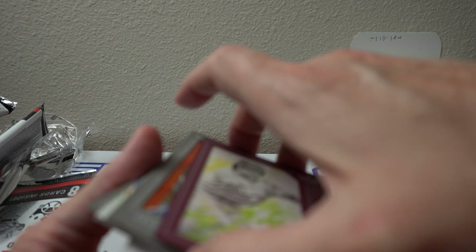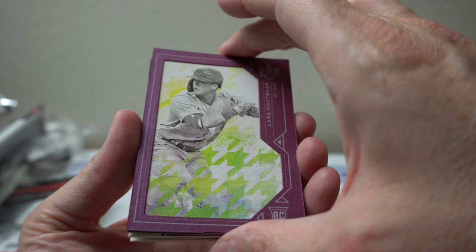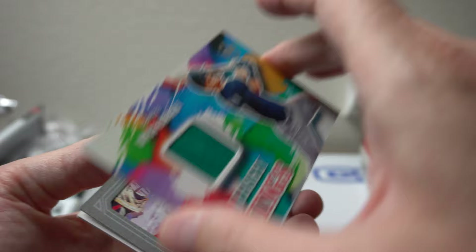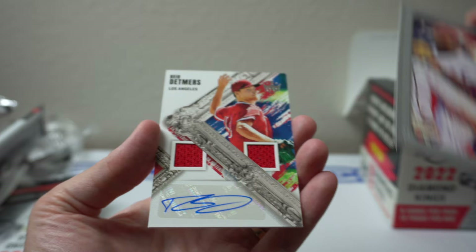So I'm going to recap these parallels and hits. The Lars Nupar purple border rookie, Salvador Perez Jersey Kings Mitch Hanager — simple jersey. Josiah Gray. And then the Reed Detmers Auto Relic. So not bad, nothing crazy. Nice card here. Thank you all for watching, catch you all later. Peace.